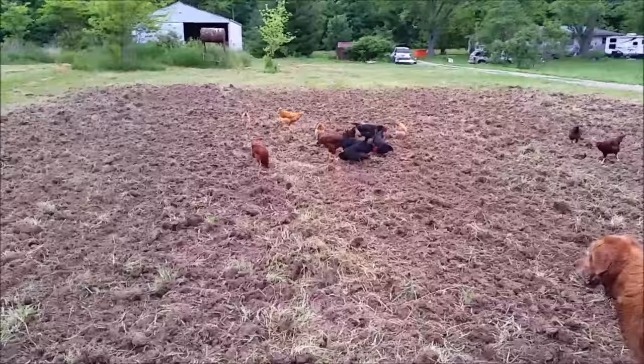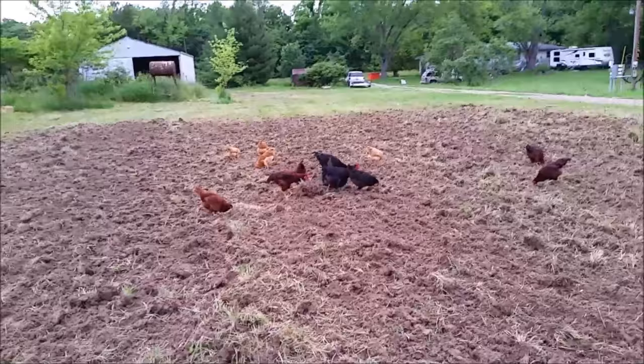Anytime you mow or plow or do anything, these chickens love it — they just want to get in and see what you've done and dig through it.